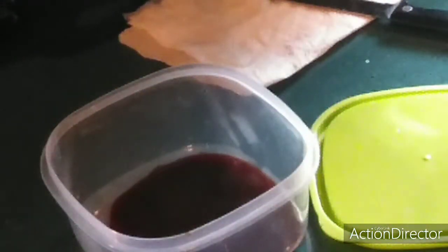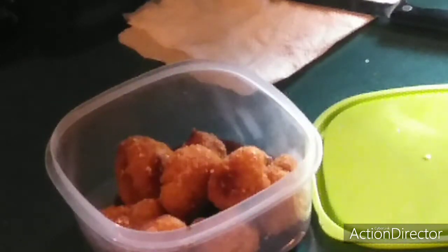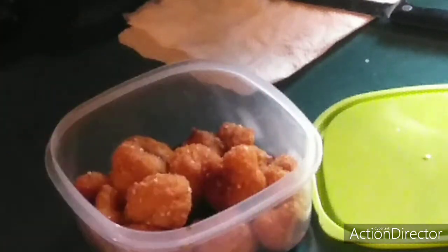Okay people, it's finished! Now we're going to take it over and toss it in the sauce. There's the teriyaki sauce, and here's the cauliflower. I'm gonna toss them in there like that and shake them up — try to get the teriyaki sauce all over it.